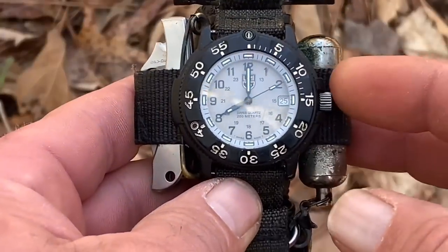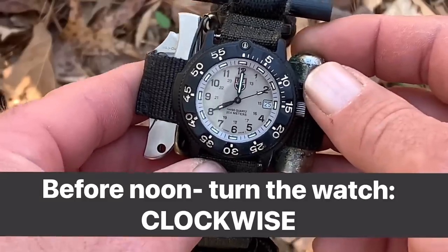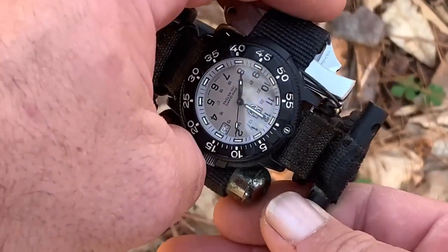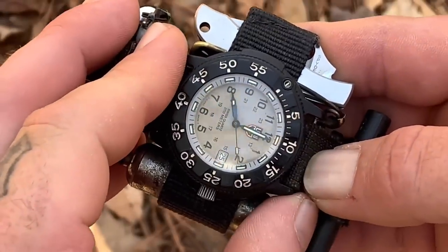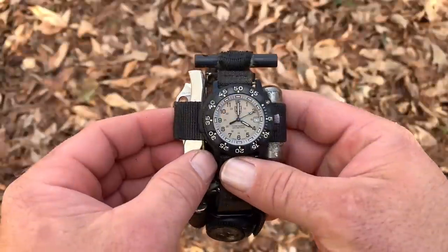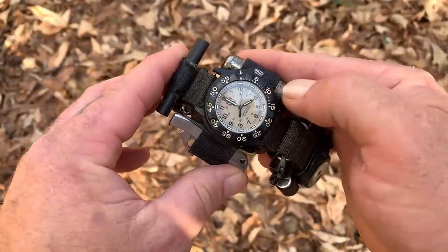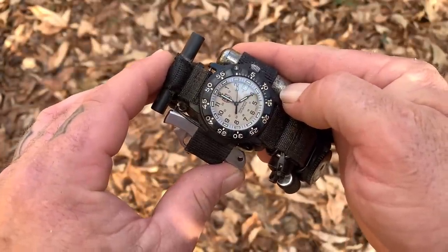One more thing that confuses people: if it's eight o'clock in the morning, face the eight o'clock towards the sun, use the bezel to place it at ten o'clock, and there is your southern line. If it's four o'clock in the afternoon, turn the watch counterclockwise, point the hour hand at the sun, and bisect between twelve o'clock and four o'clock — that's your southern line. A lot of people don't even realize that a watch is based on a sundial.